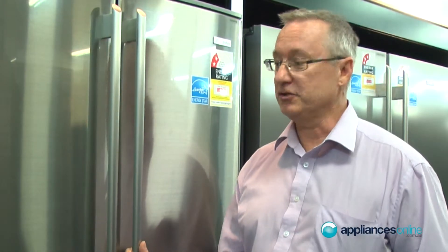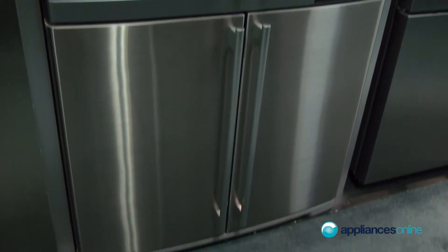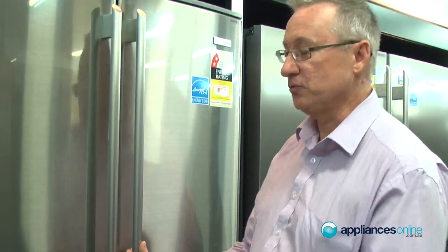Now we're going to be looking at the four-door fridge, French door model again. If someone's entertaining, you're going to love this fridge as well.